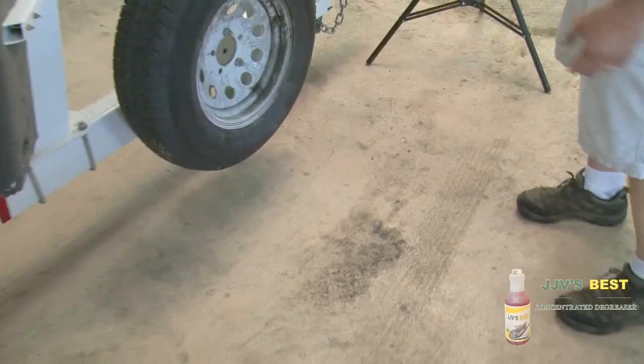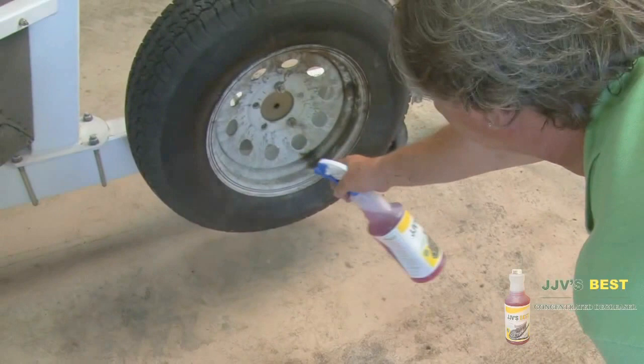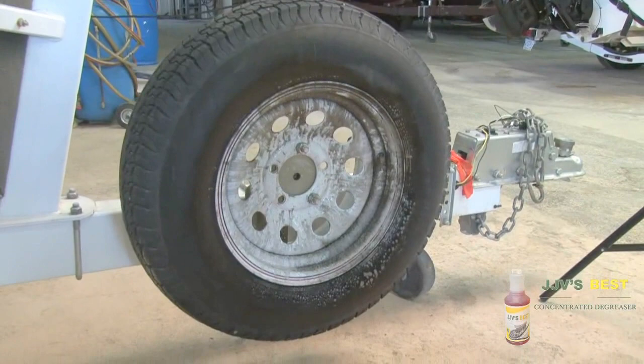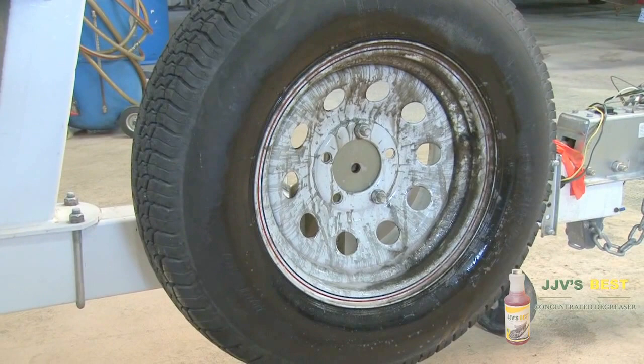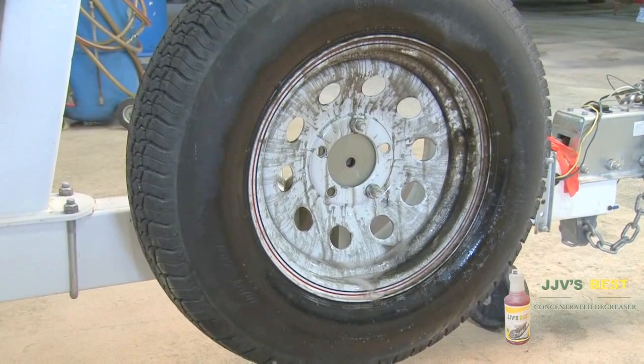Here's a nice spot on the floor. We even have a greasy spare tire that has wheel bearing grease all over it. All we'll do is give it a little spray — same on the tire. We'll give it a minute to set. You can see the grease just running right off of there right now. We'll just hit it with the open hose and see how much we get off it without any scrubbing.